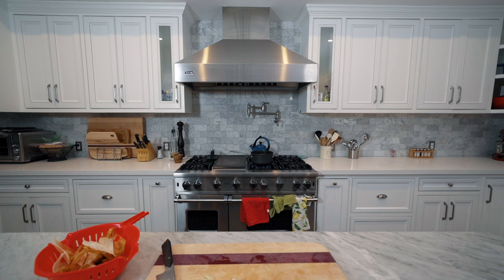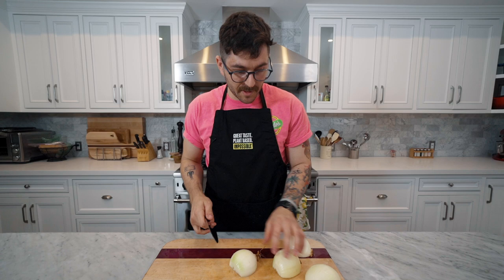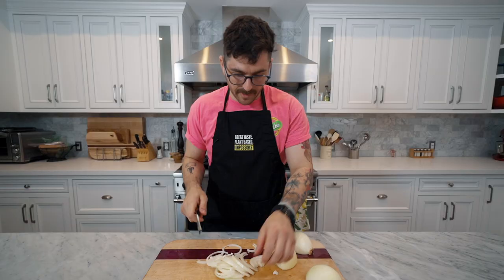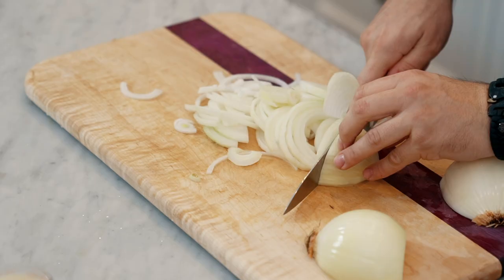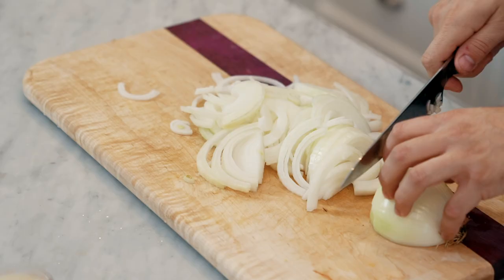I'm now taking applications for a sous chef — you need to be better than me at cooking and able to follow a recipe without panicking. I'm going to slice and dice these onions. It's less of a dice and more of a straight-up slice because we want the onions to keep their shape inside the gravy. When you pour it on top, it's part of how it's supposed to be presented, so don't be afraid to leave these onions a little bit large.